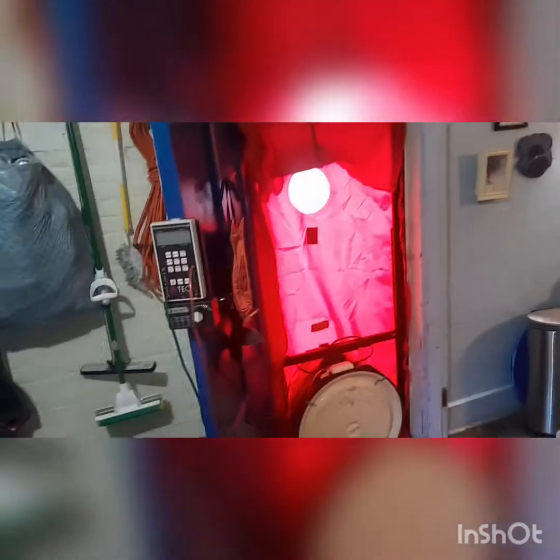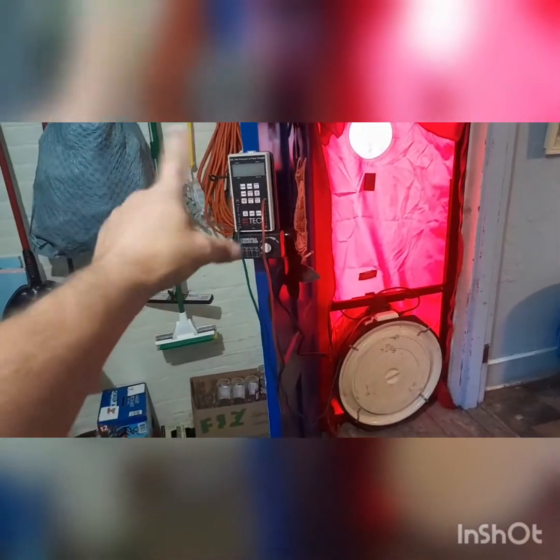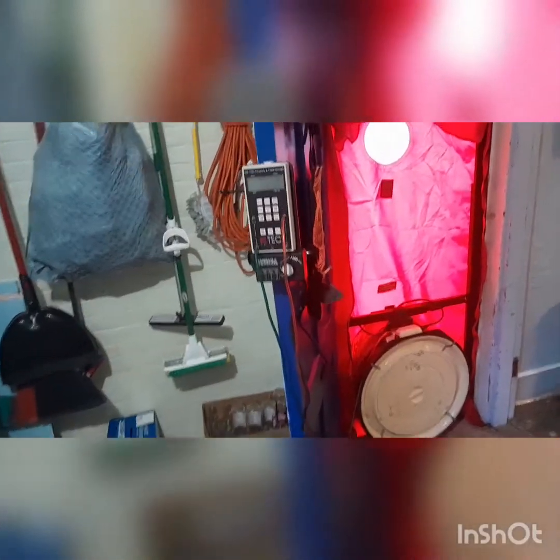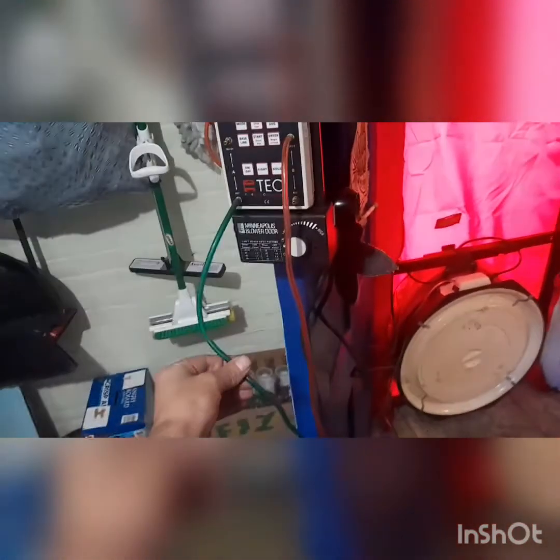Next step: set up your door. There it is. So it's not a door, but it's a door. We've got a giant fan and we've got our DG here. It's a pressure and flow gauge — basically it's a manometer, for pressure. One set is for outside to tell me what the outside pressure is, and this is hooked up to the actual fan, which will tell me the pressure of the air going out.